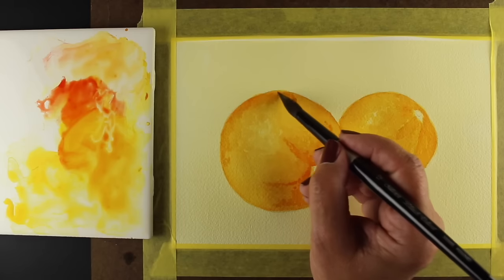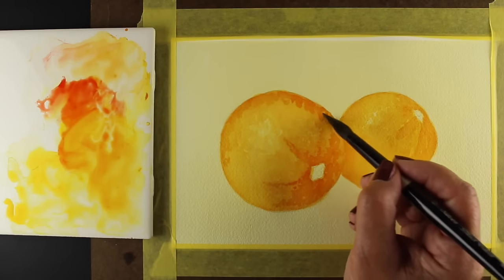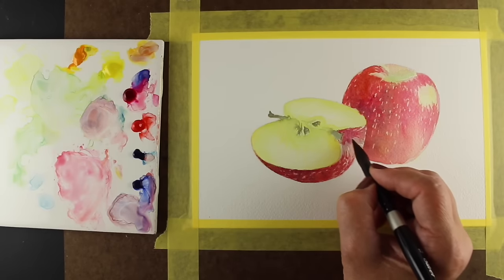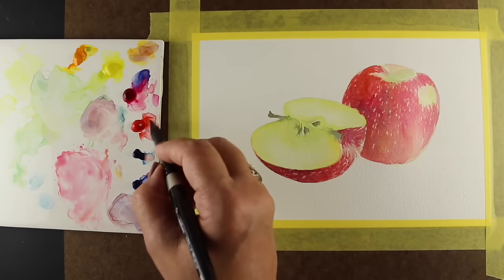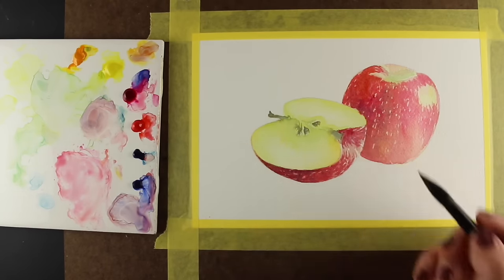In this class you'll be walked through the mixing of basic colors using a set of three warm colors — a red, a yellow, and a blue — and a set of three cool colors — a different red, yellow, and blue. Be amazed at how the different hues can be mixed by combining different colors together.